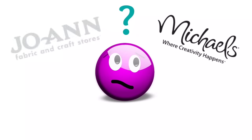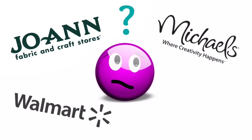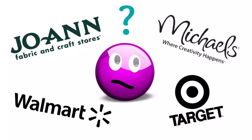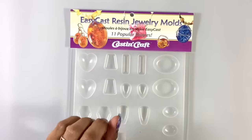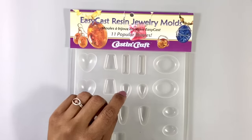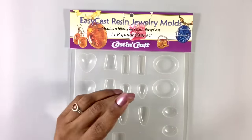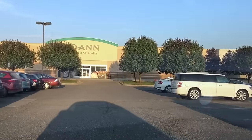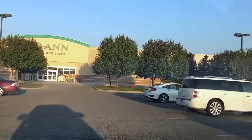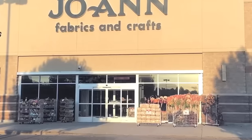Now, if you're thinking: I've been to Michael's and Joann's, Miriam, there's no resin mold section — and there certainly isn't one at Walmart or Target — and you're right. But there is often a baking and cake decorating section. So today, we're not making anything. We're going shopping at my local Joann's. For those of you not in the US or Canada, Joann is a large chain of craft and fabric stores. So let's go.